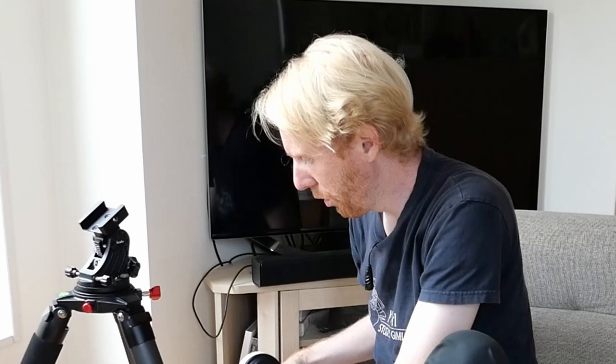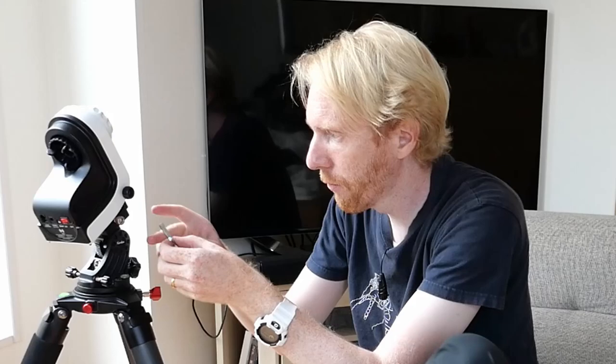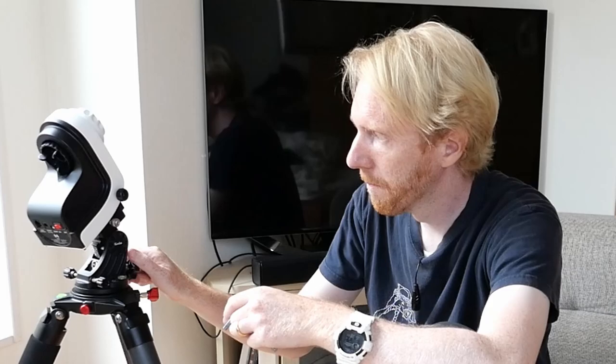Goodbye knob. We'll replace it with — I believe it was an M6 bolt with a matching Allen wrench. I'll just slightly screw in the M6, put the AZ-GTI back on, and now suddenly we have more clearance for it to turn around. Let's tighten this bolt. And the AZ-GTI is now on the wedge so that it can be mounted equatorially.